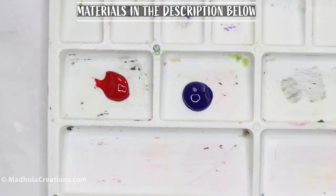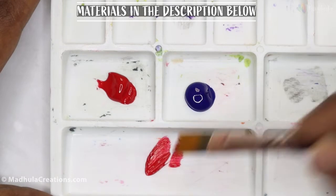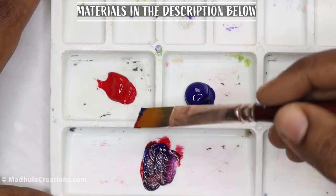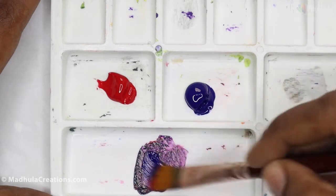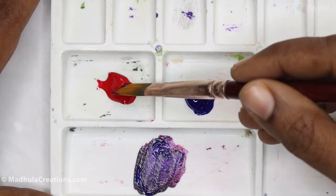Along with an ultramarine blue. Just take some crimson lake and some ultramarine blue and mix them together. You need a little more blue because purple is in the blue end. Purple is a combination of red and blue.